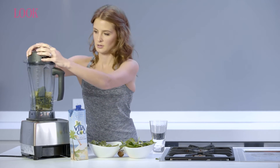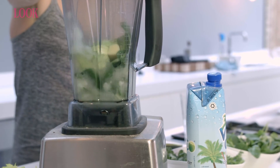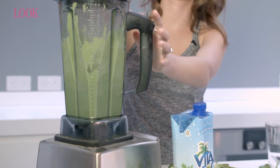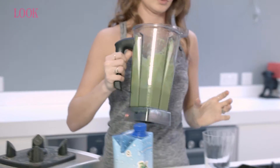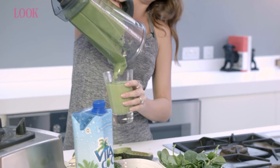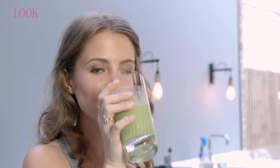I'm going to put the lid on and here we go. I've just whizzed that for about 20 seconds. Smells pretty potent. There you have it — it tastes better than it looks.